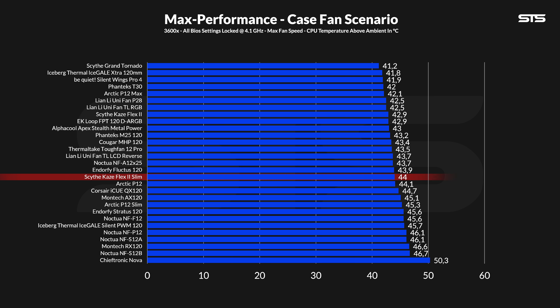Letting the Scythe Kaseflex 2 Slim run at its max 800 RPM allowed it to keep the CPU at 43.9 degrees C above ambient. This puts it at a solid degree behind the regular Kaseflex, which was absolutely expected. However, the other important comparison would be the Arctic P12 Slim — there we are looking at 1.4 degrees C better results, which is very impressive given the P12 Slim is spinning 300 RPM faster.